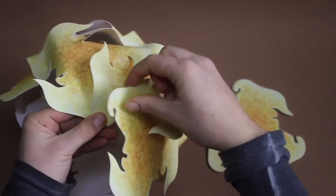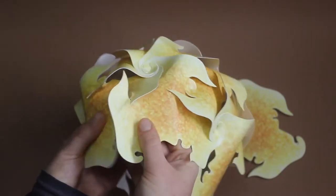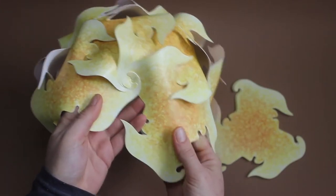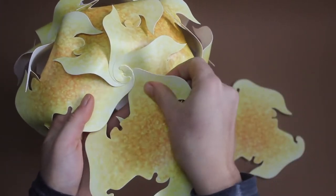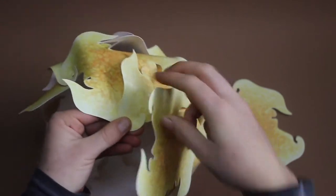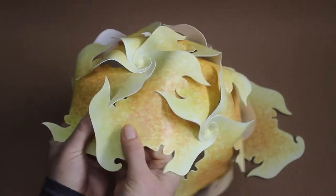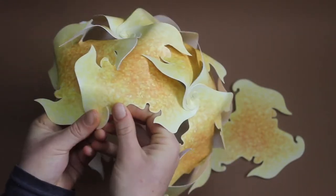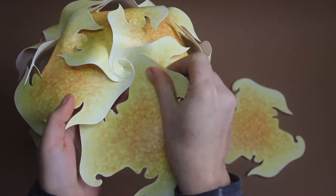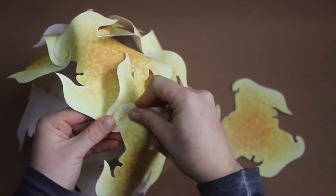Now towards the end it gets harder, but I'm sure you can do it. And the hook from below, the entrances, and the hook on one side.